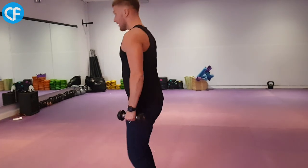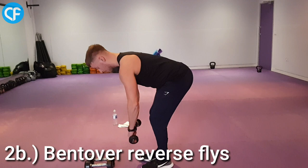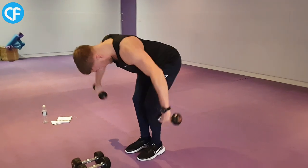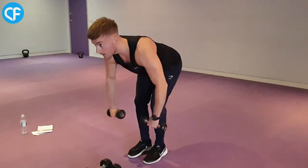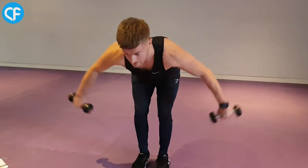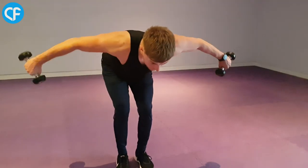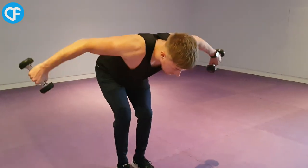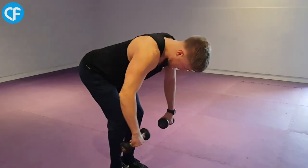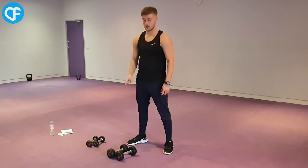From there, move straight into the next exercise without any rest. This is called the bent over reverse fly, and it targets the muscle just behind your shoulders. You're going to be in the exact same bent over position. I'm pausing at the bottom so there's no swinging. Start from just outside your knees, then drag the dumbbells back behind, pausing a little at the top and squeezing that muscle just behind your shoulders. Take your time — 20 reps on this exercise as well. Repeat both exercises together three times with a little rest in between each set.